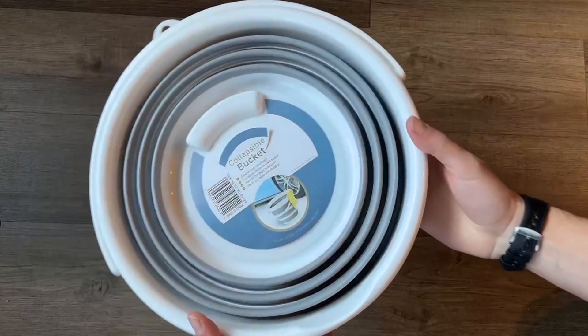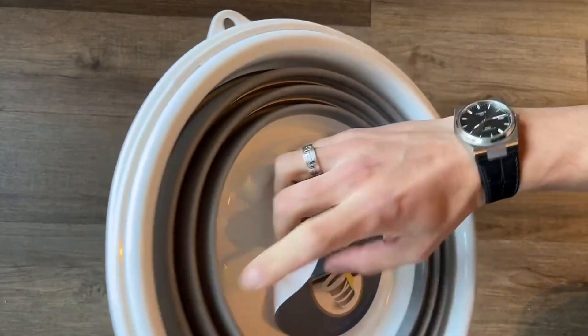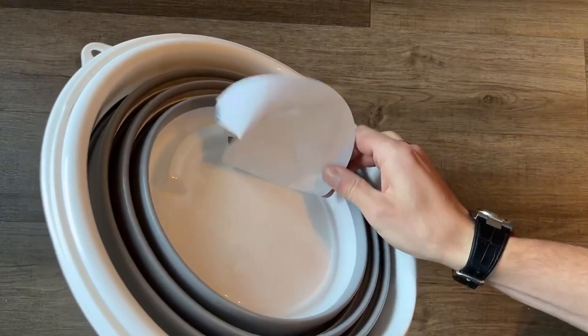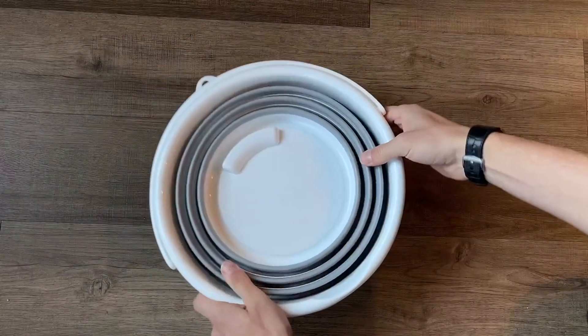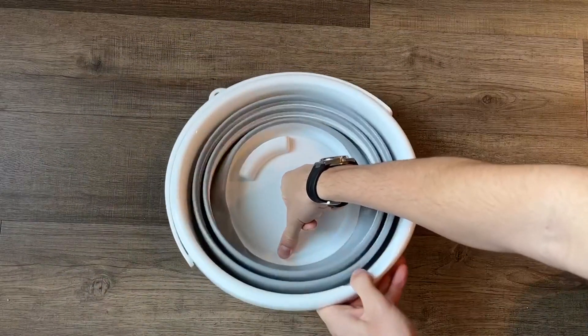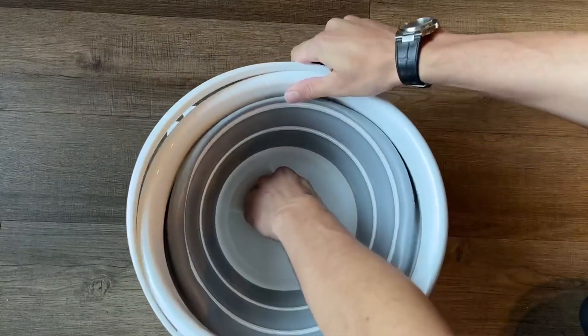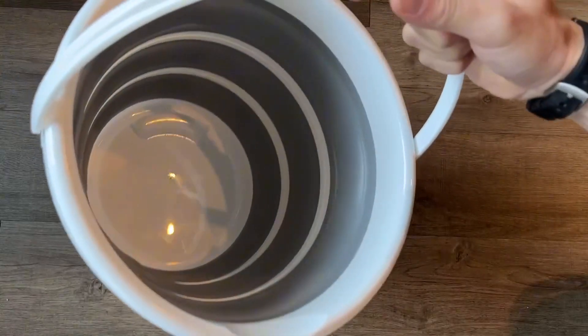Once you're finished, all you have to do to collapse the bucket is simply push down on it pretty firmly and it just snaps back into place. There is a little barcode and sticker on the bottom which is very easy to take off — it's not all a sticker, it has a little bit of sticky adhesive in three or four spots, so it's pretty easy to remove. The easiest way to expand it when it's empty is to put your fist or hand on the bottom and then just pull up.